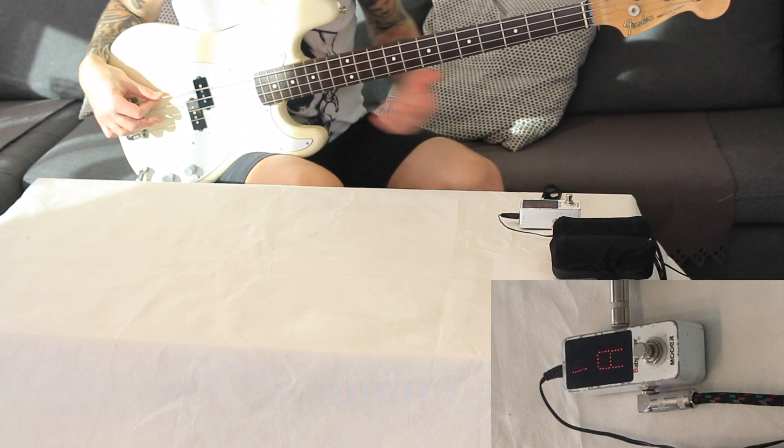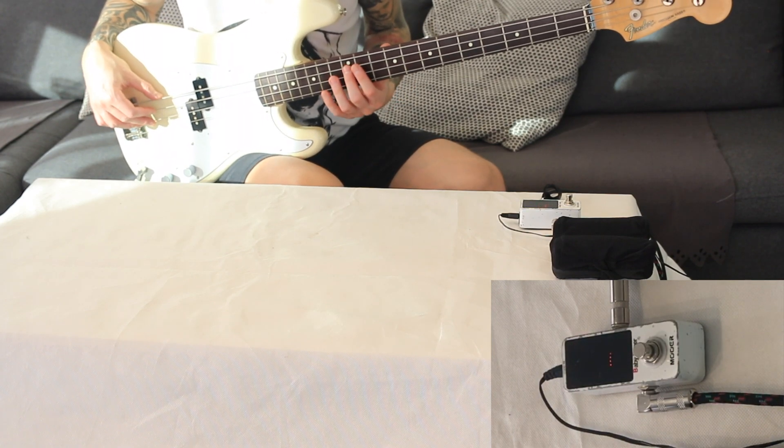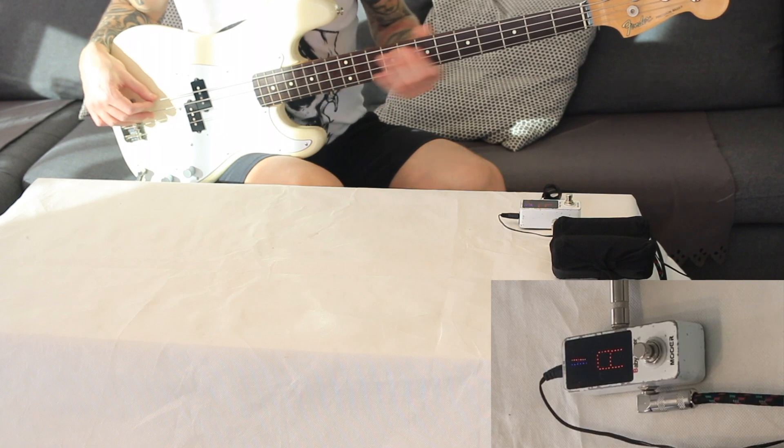Let's go to the A string. It's pretty much perfectly in tune. Pressing the 12th position — yes, this is absolutely fine.